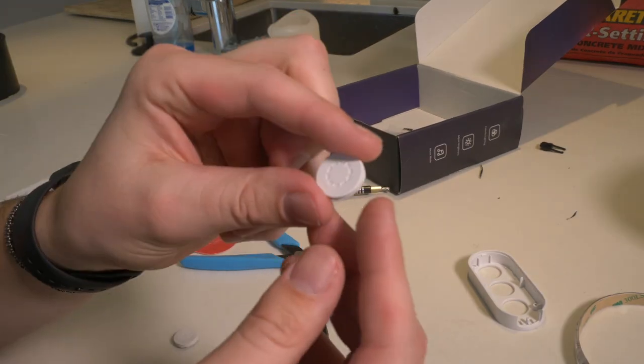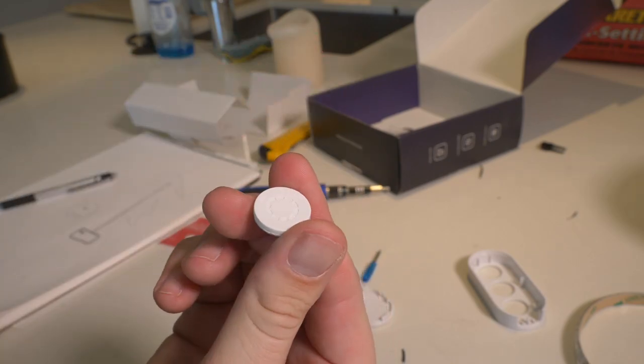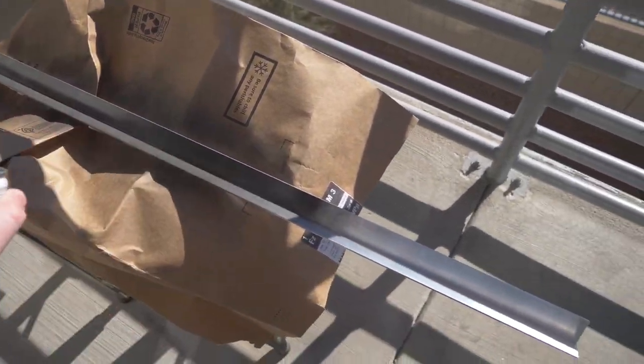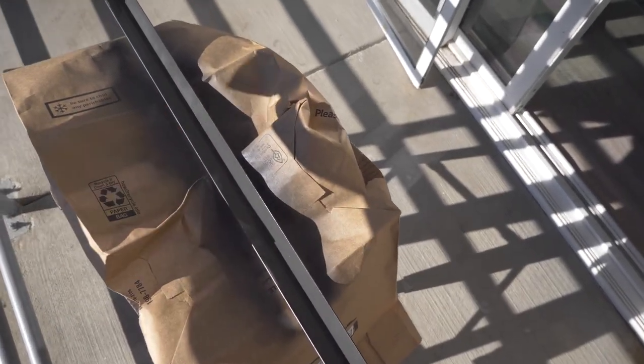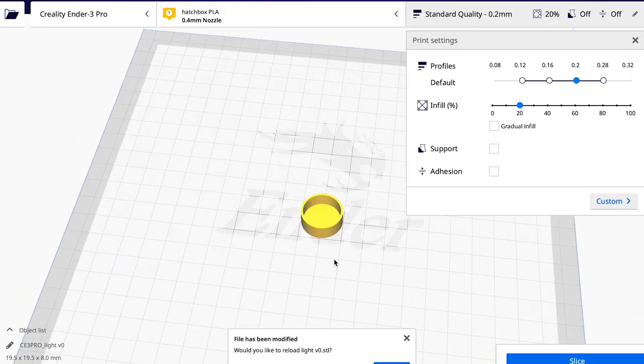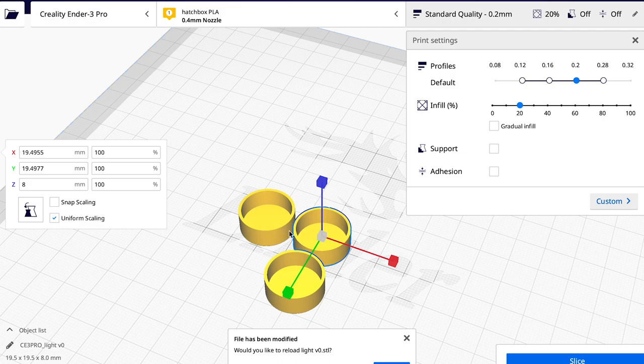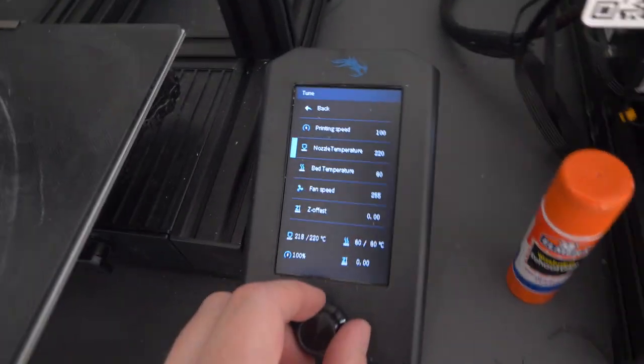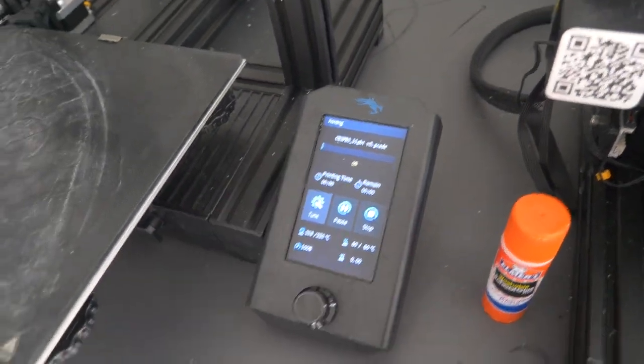Now that we have our dimensions, let's go to AutoCAD and 3D print this. In AutoCAD I created little circles for the buttons to fit into and hold all the electronics. I'm gonna print these out and see how it goes. We saved the file, put it in the 3D printer, changed our nozzle pressure — it should be starting any second. While it prints, we're going to desolder the buttons off the control module.